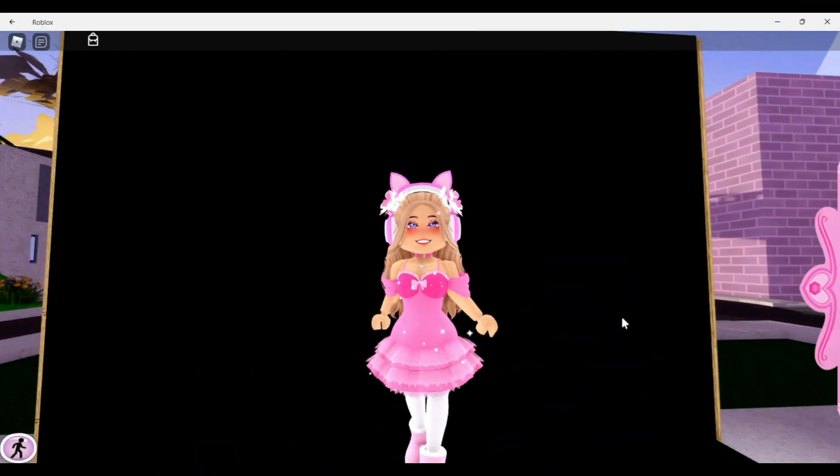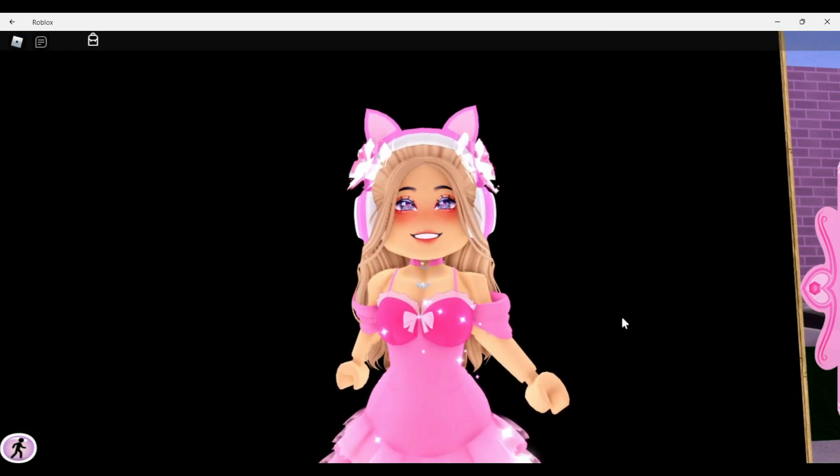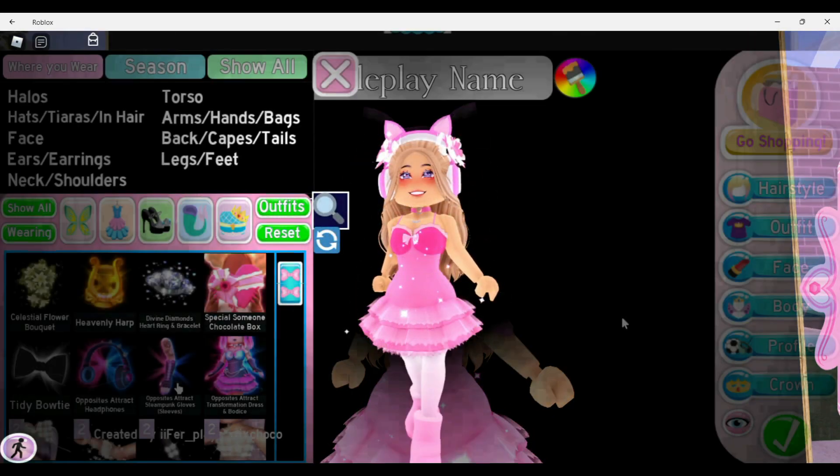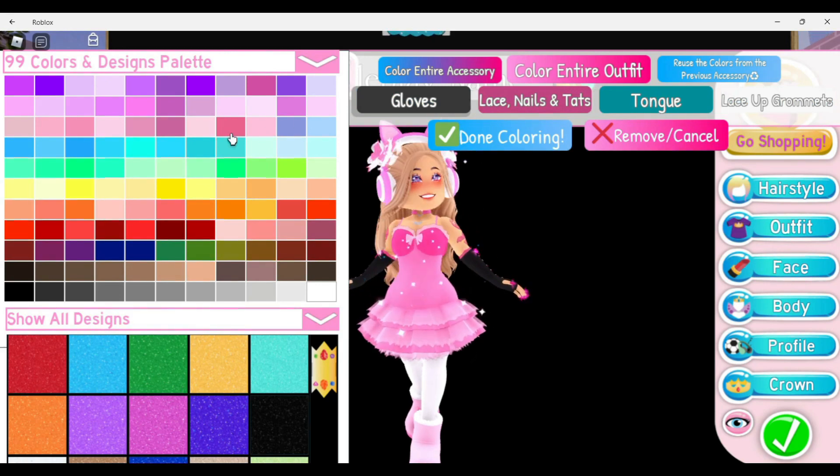In today's video we are going to do some super cute sleeve hacks that I think everybody should try or know about. So let's go ahead and get started. For this first one, I'm going to put on the Opposite Attract sleeves.